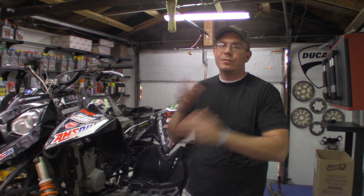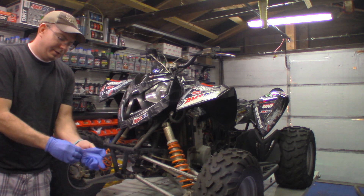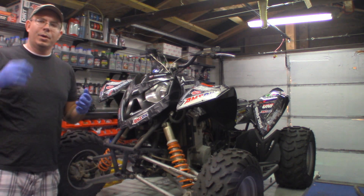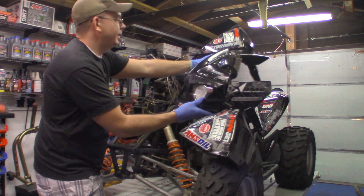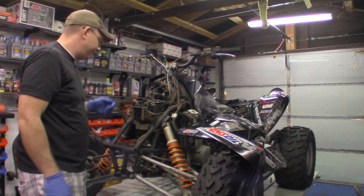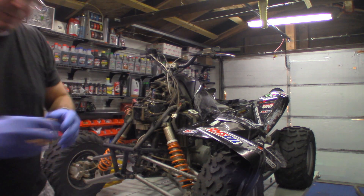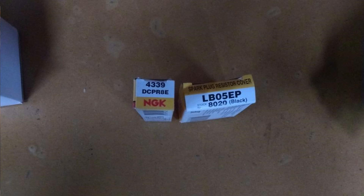We'll go ahead and get this spark plug removed and the coil set up and see how it runs. When you need to replace your coil or spark plug boot, AMR coils give a hotter spark and are just a better coil. I actually just wanted the spark plug boot cover. I had to hunt down the coil cap number myself because my local Polaris dealer was not helpful. If you need the cap for your spark plug, you want LB05EP, and the NGK stock number is 8020.